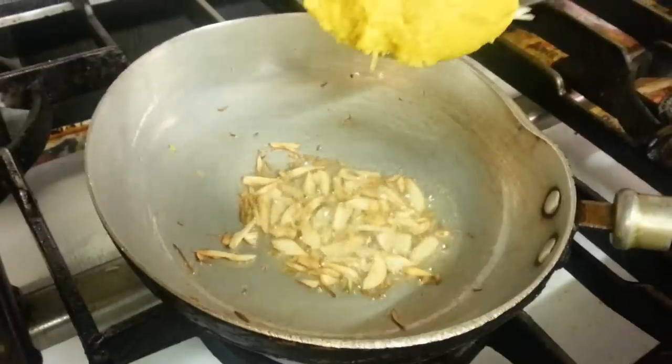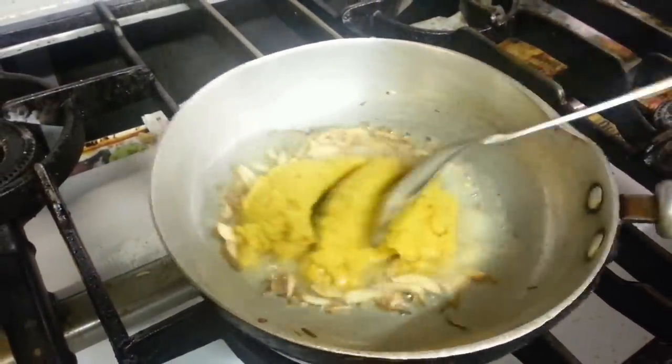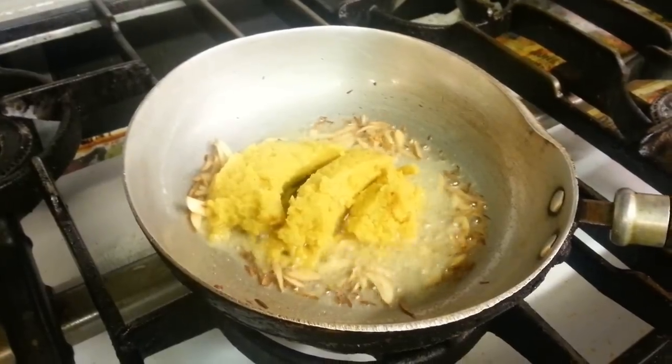Now it's putting the pre-cooked lentils in there — the Thakadal — the pre-cooked Thakadal goes in.